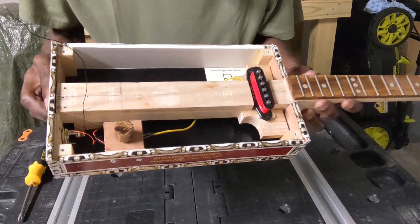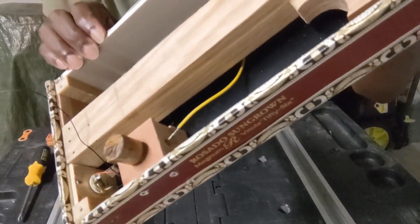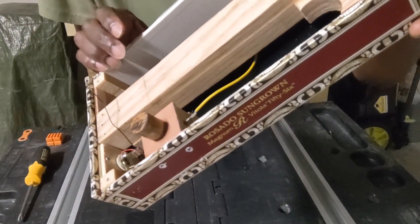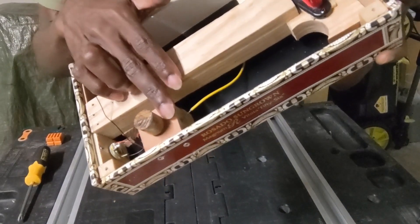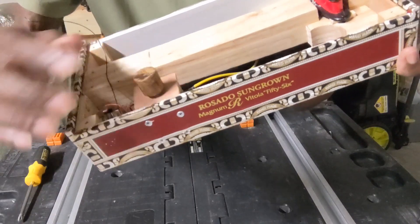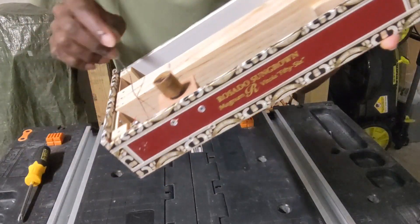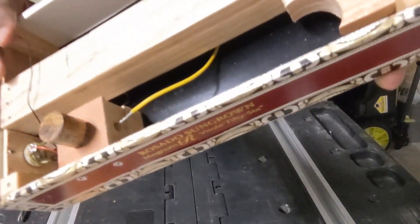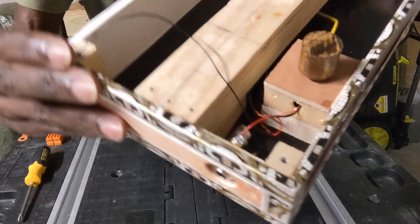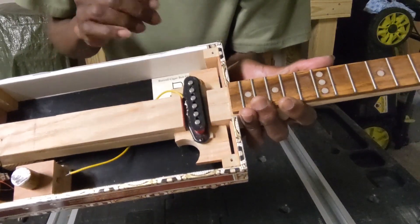Now looking at the inner workings, as you can see I've created this little box where I have the potentiometer mounted. This knob is just one of my homemade wood knobs right on the top. All the wiring is inside the little housing — goes in one side, comes out the other side, wires to the jack, and there's your wire to the pickup.